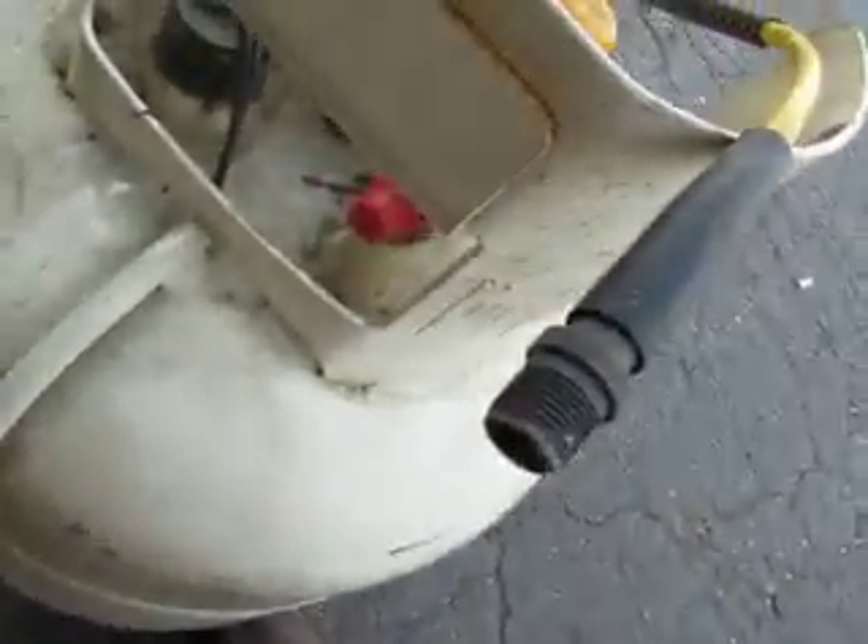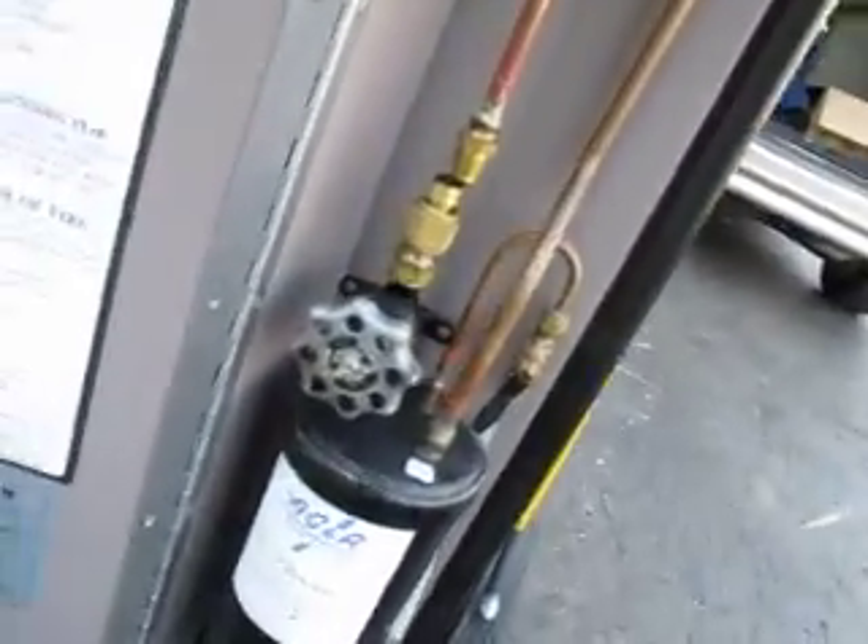Look at the wheels — you can see it hasn't had a lot of use. This looks like it plugs into the tank unit here. I'll take individual shots. Good luck bidding.